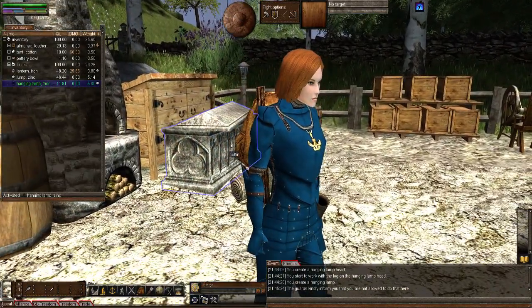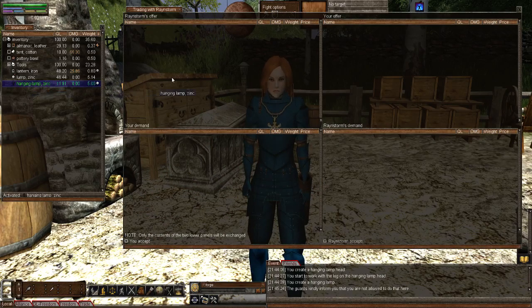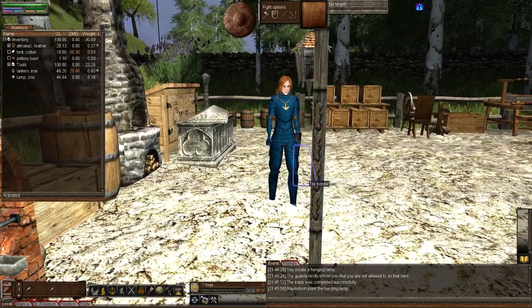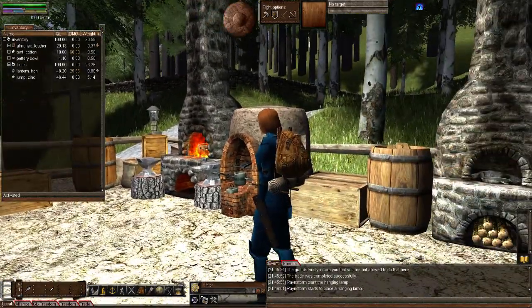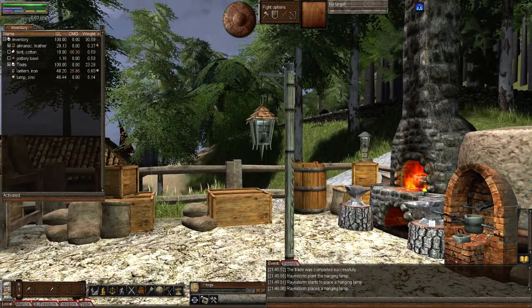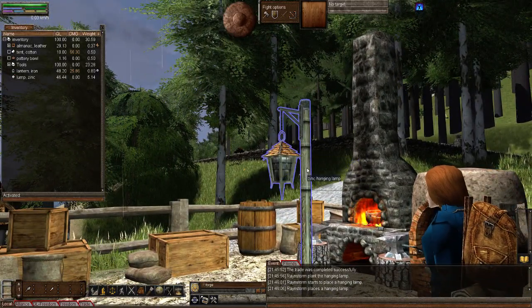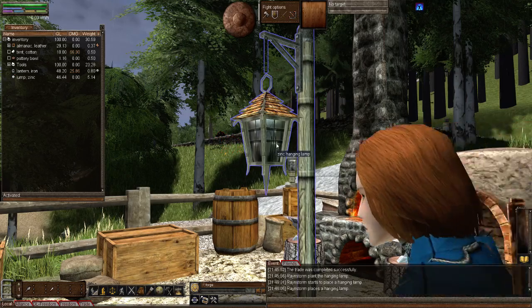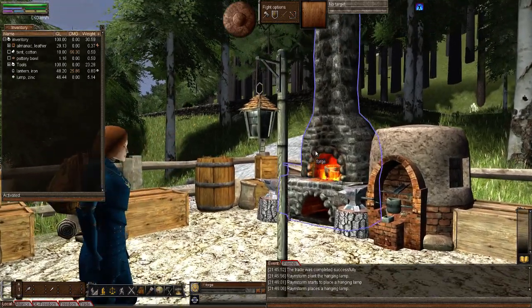The guards won't let me plant it in this spot, so let me give it to you and you can plant it. I forgot we changed that because we were testing. There we go — that's what the zinc looks like. I liked the zinc; it's got the same lamp head as the old brass lamp head was for hanging lamps, but it's a really soft, kind of gray color that almost blends in with the pole.